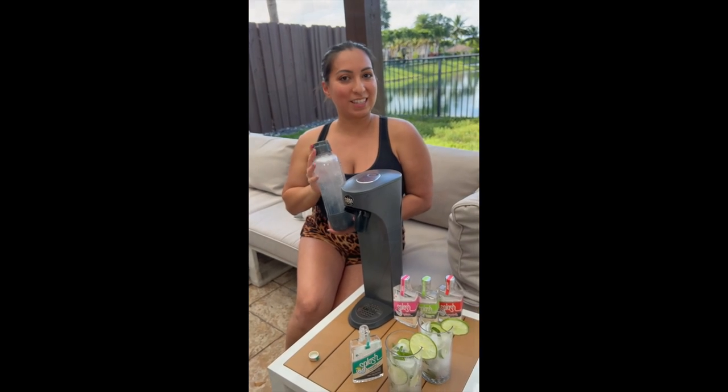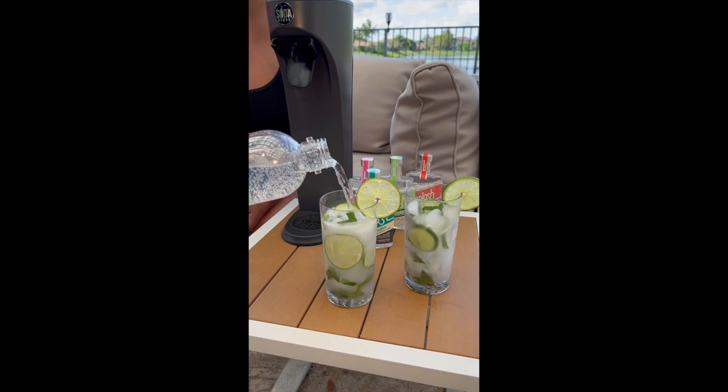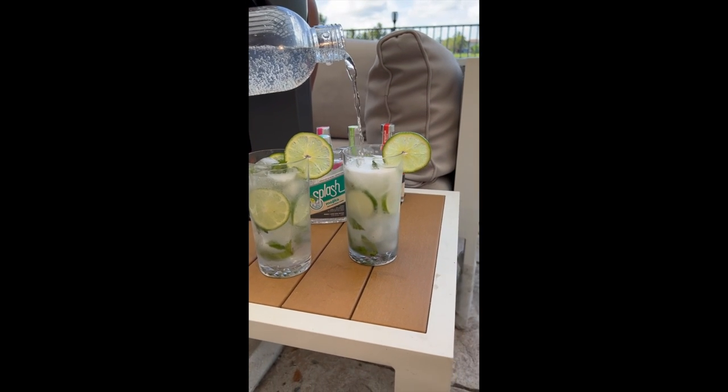Now we're going to pour into our glasses. Now you can have a nice refreshing glass of hard seltzer made by you, in whatever style you'd like, with whatever garnishes you would like for a nice refreshing day.